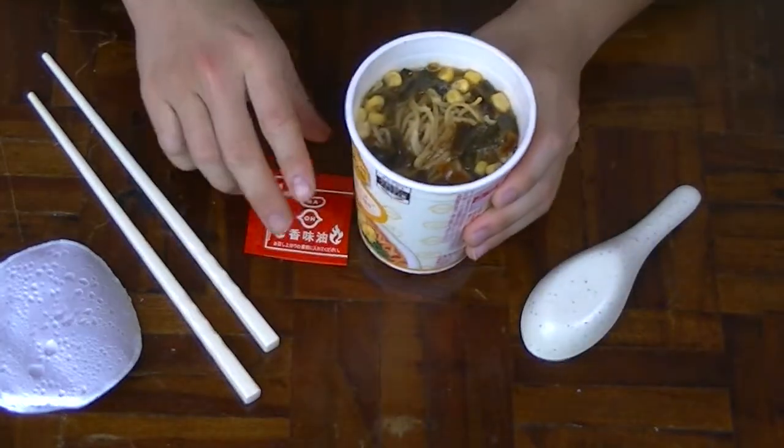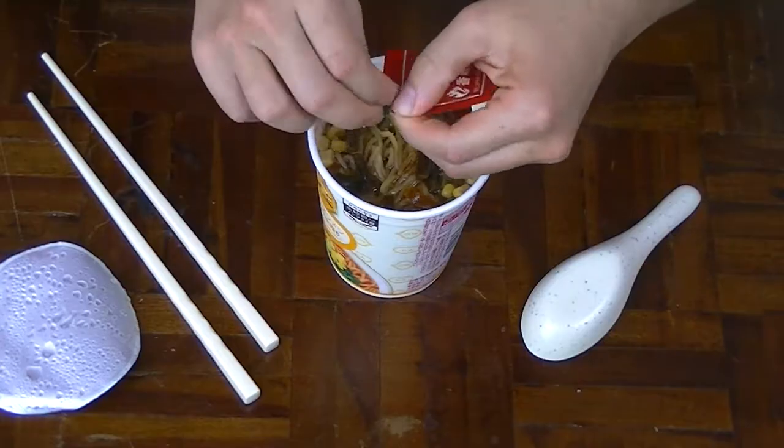Whoa! Dang! Alright, I'm going to add the spicy oil and mix it up real quick. I wonder how spicy this really is. It's more like a chili flavored oil — it doesn't really taste that spicy at all.